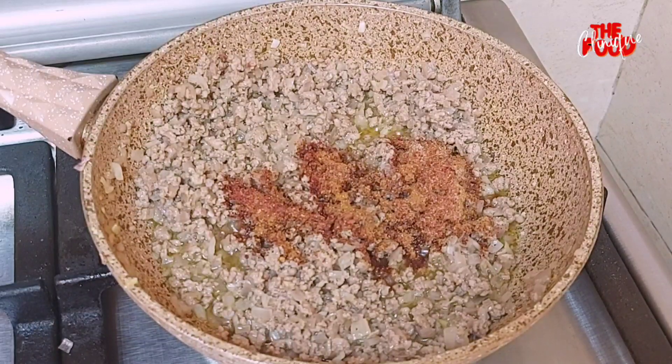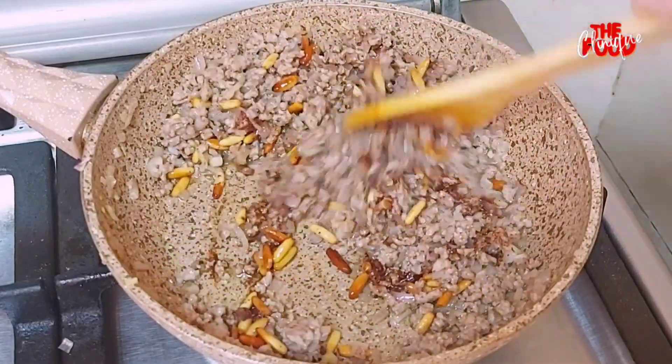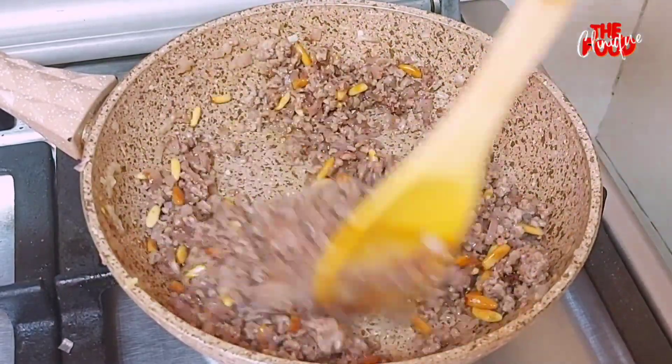We add roasted pine nuts and mix well. Our stuffing is now ready. We are going to put it aside to cool.